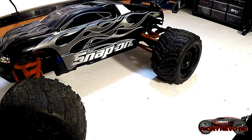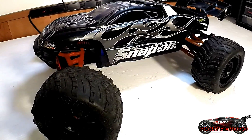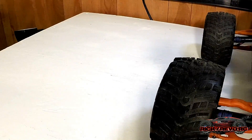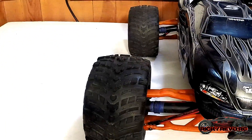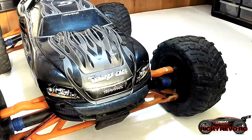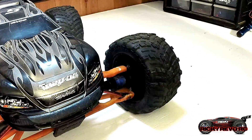Traxxas Brushless Edition E-Revo — the world's most powerful, ready to race, brushless electric monster truck. Is that what Traxxas says? Well, they're not entirely wrong. It is a beautiful car, it is very durable, and it is put together very well.